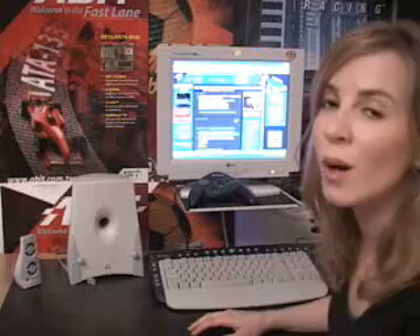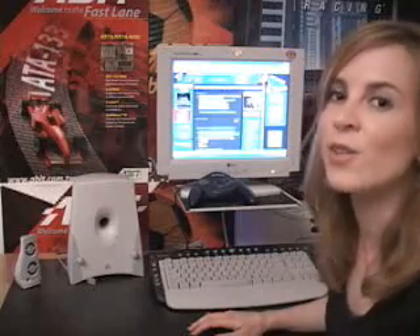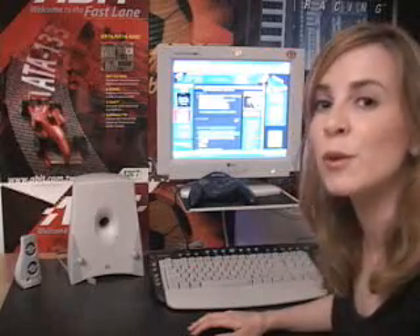If there's any chicks out there watching, it's time to upgrade your computer system so you can kick these guys' asses and have a cool system too.